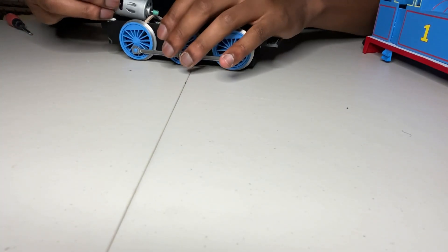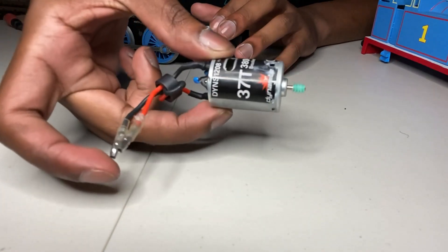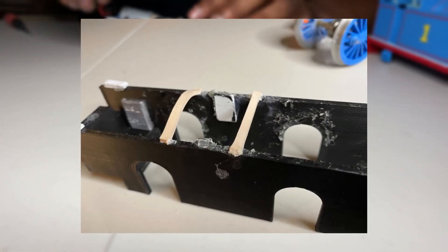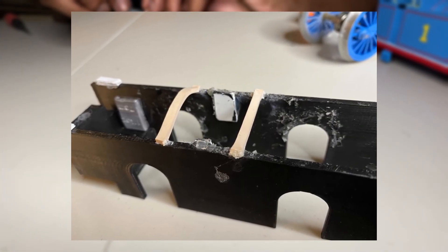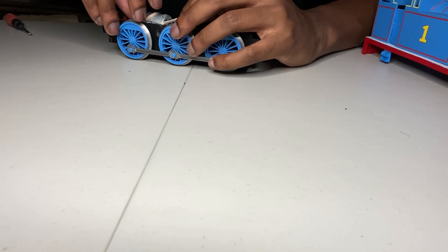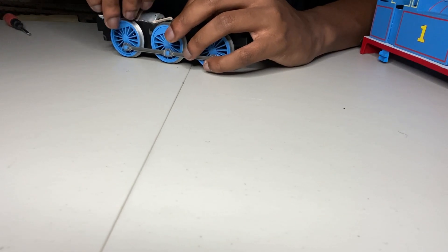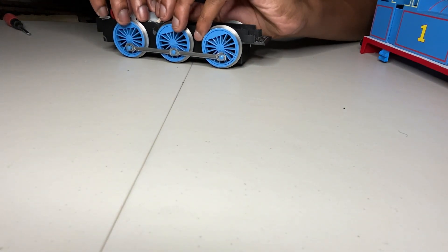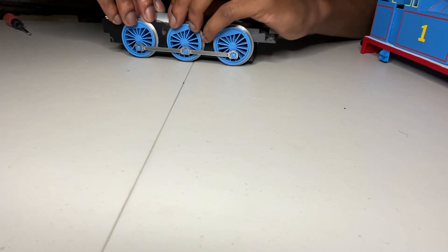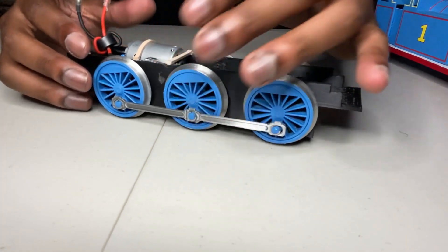My number one rule when it comes to model making and technicalities of any kind is making everything removable. So I put these rubber bands on top of the chassis to hold down the motor so I don't have to glue the motor in place. Now for the eye mechanism. The eye mechanism is not as complicated as I'm about to describe it to you, but it gave me a pretty large amount of problems.